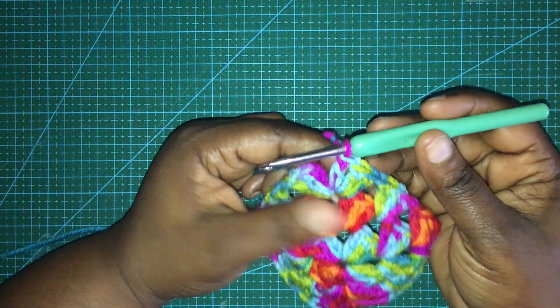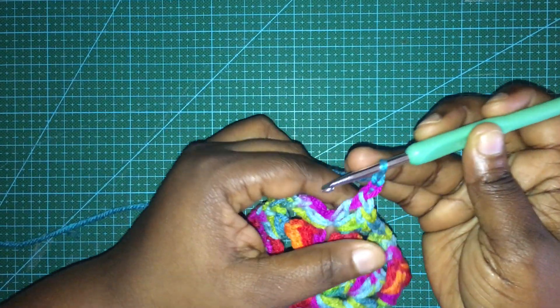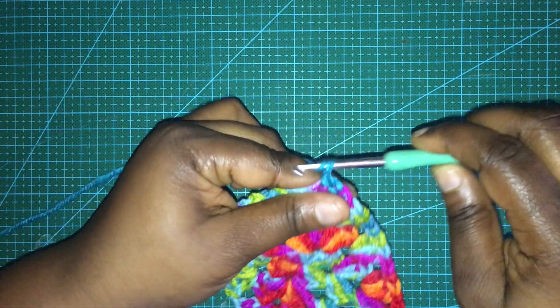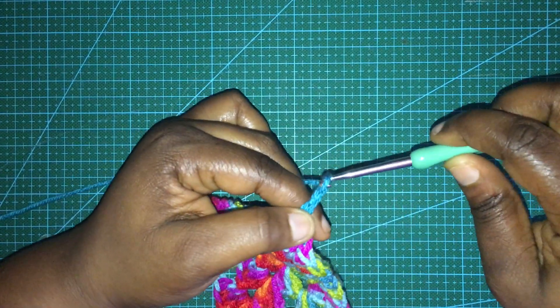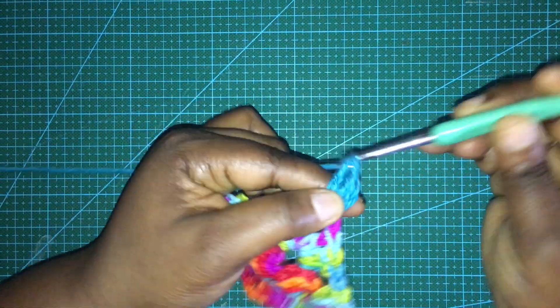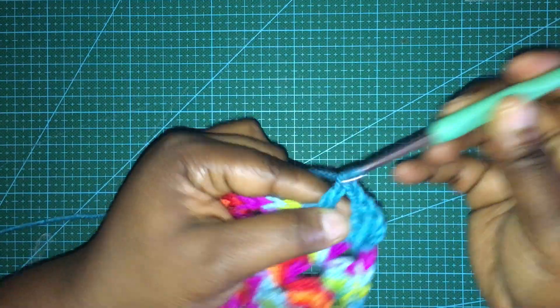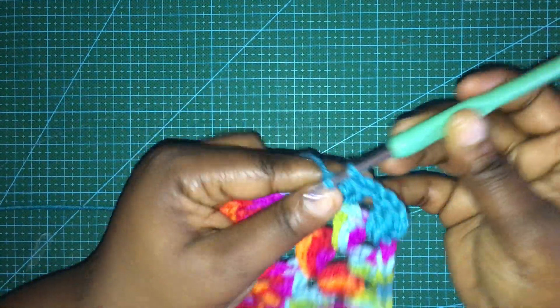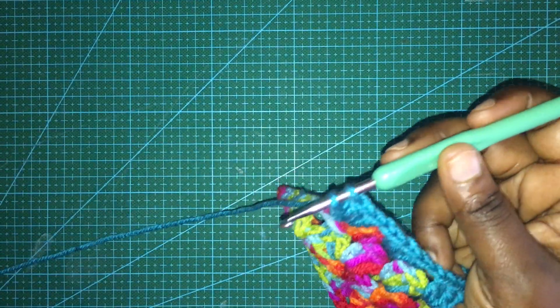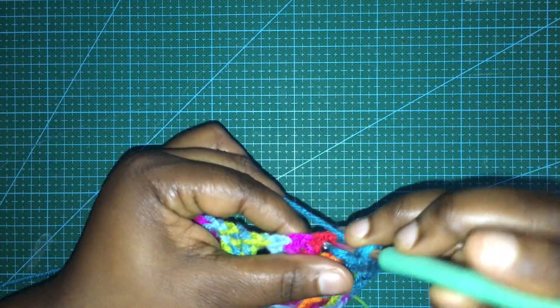Now we're back on track with the new yarn added. I go ahead and do the chain two and then slip stitch into the top of the first double crochet. Now with the new yarn, we chain three and go back into the space, doing two more double crochets. I'm going to speed up because it's everything we already went through. We just go along as normal until you decide whether you want to change colors again or end it at the size you want for your granny square - it's totally up to you.